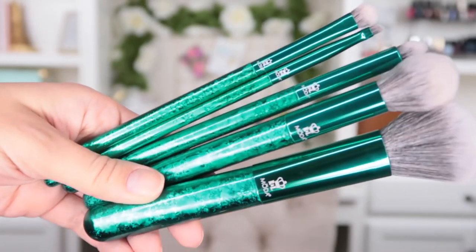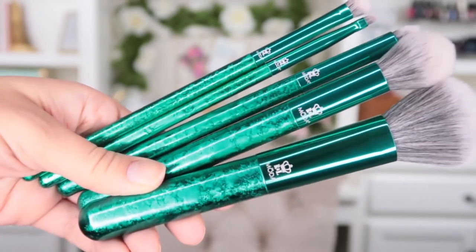A lot of the brush cuts in this kit are things you've probably seen from Moda before, but what makes this set really special are the handles. This is an entirely new design from Moda and it is so cute — it almost looks like glass, even though it's not, with this really cool crackle design. It is super pretty.